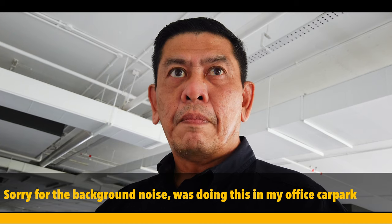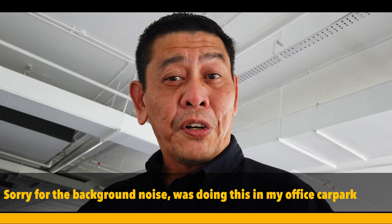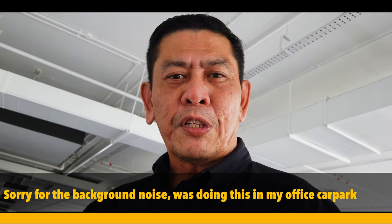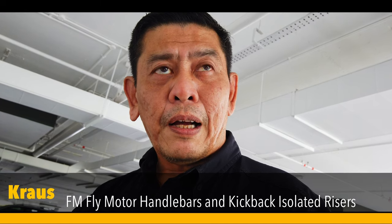Hey, what's up YouTube? Today we're going to be talking about a couple of things I've added to my bike — two pieces of important kit. Some of it is a bit cosmetic and the other thing is more functional. The two things I've added to my Harley Davidson Street Bob were the Memphis Shades gauntlet fairing and the Krause Moto FM Fly Bar.